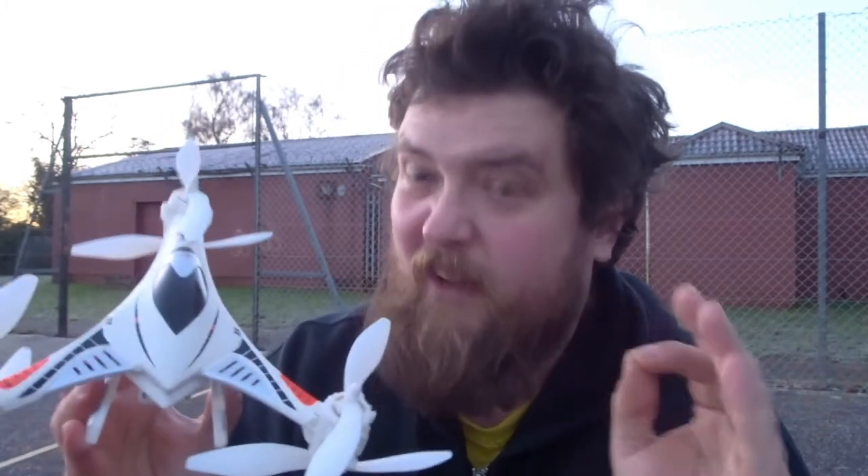I haven't flown a hexacopter in a long time. The last one, I believe, was the MJX-600, if memory serves. I'm really quite intrigued with this guy. He's been around a long time, but that doesn't mean it's not good — it means the exact opposite. It means it's very good.